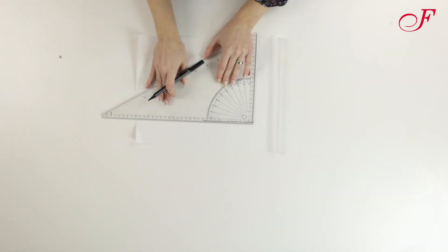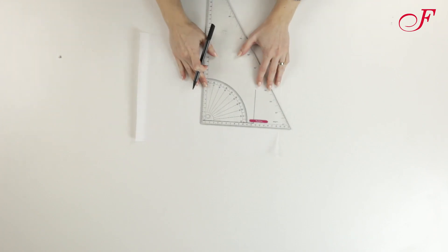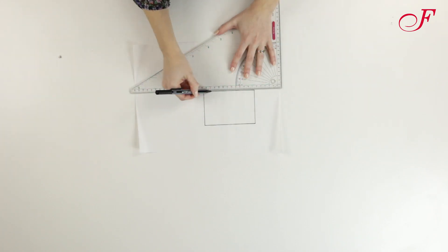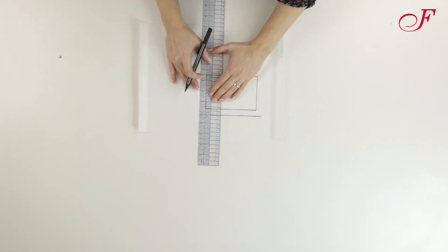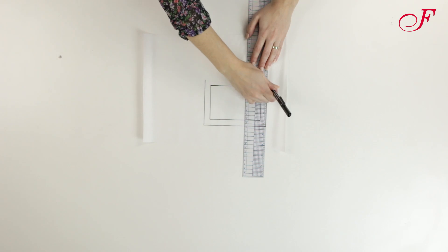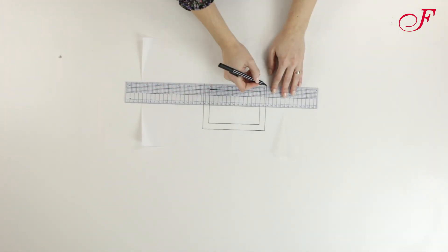First I draw the pattern. I'm going to make two sponges: one in cotton fabric which will measure 12 by 8 cm, and a 9 by 5 cm scrubbing sponge. I draw these rectangles, then I add 1.5 cm seam allowances.